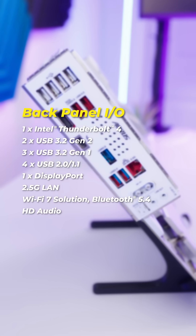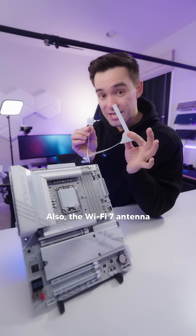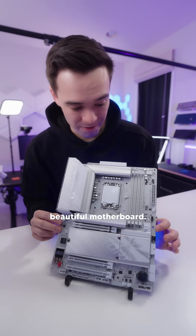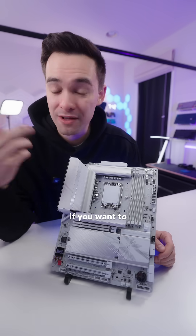In terms of I/O, it has all the ports you'll need, including Thunderbolt Type-C and 2.5 gigabit LAN. Also, the Wi-Fi 7 antenna simply plugs right into the back without needing to be screwed in. Seriously, a beautiful motherboard. As always, I'll have a link to this in my bio if you want to check it out.